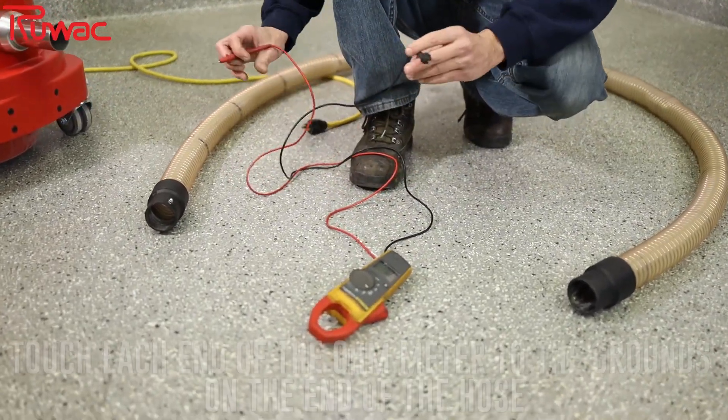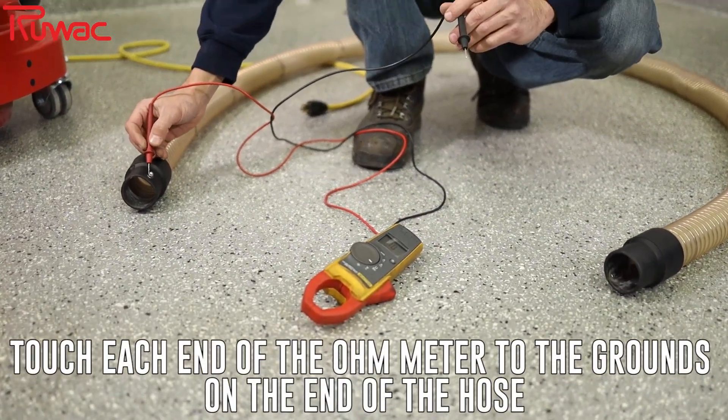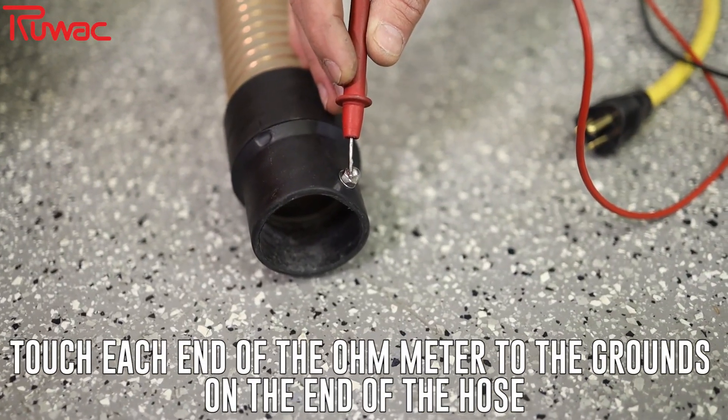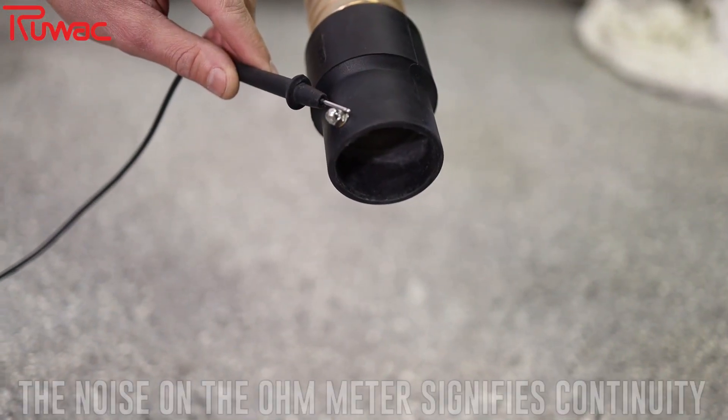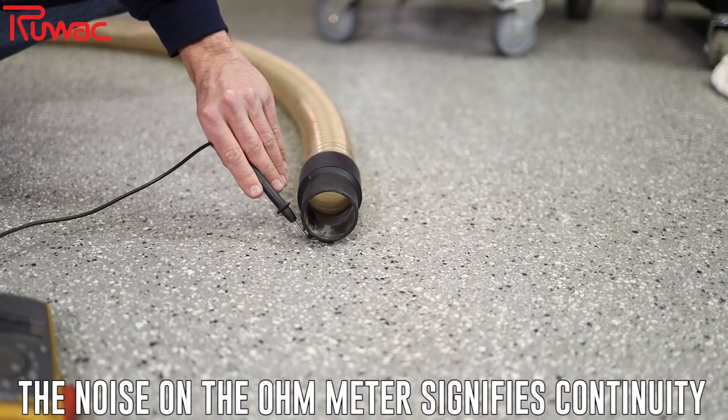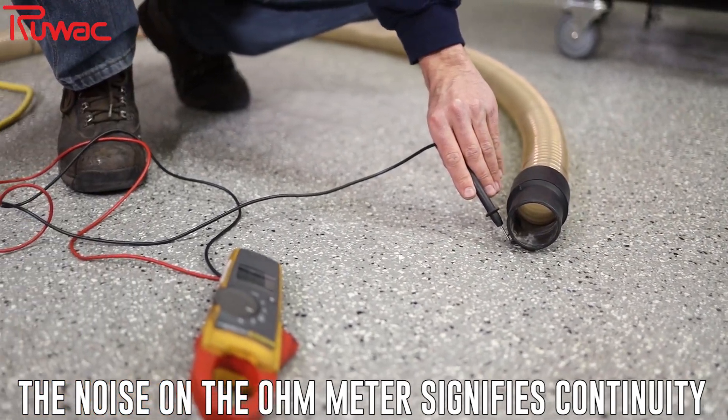You come down here and you're able to touch the top acorn on this side, then come over to the other end of the hose and touch the other acorn. And there you see that you have full continuity.